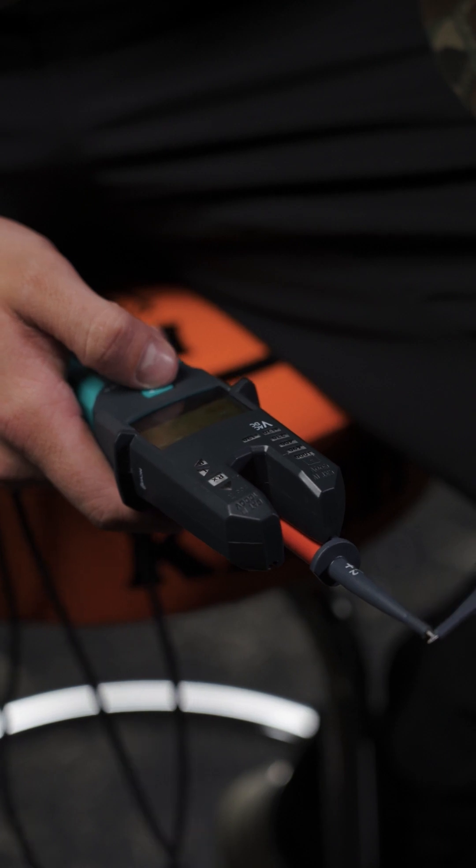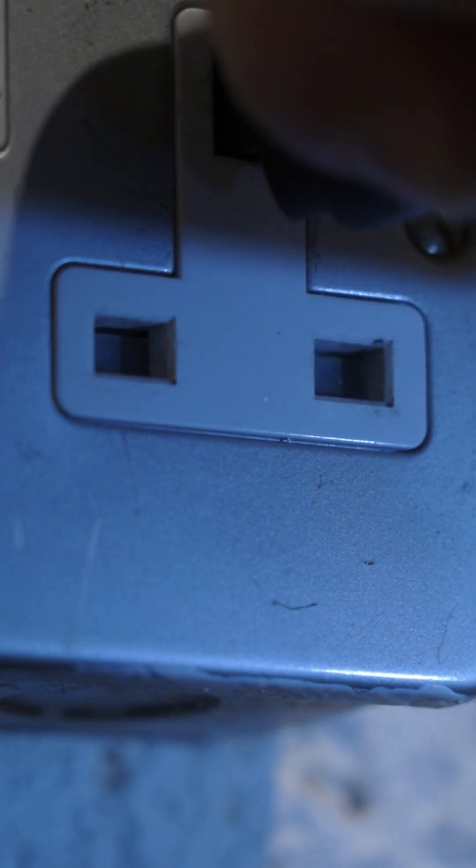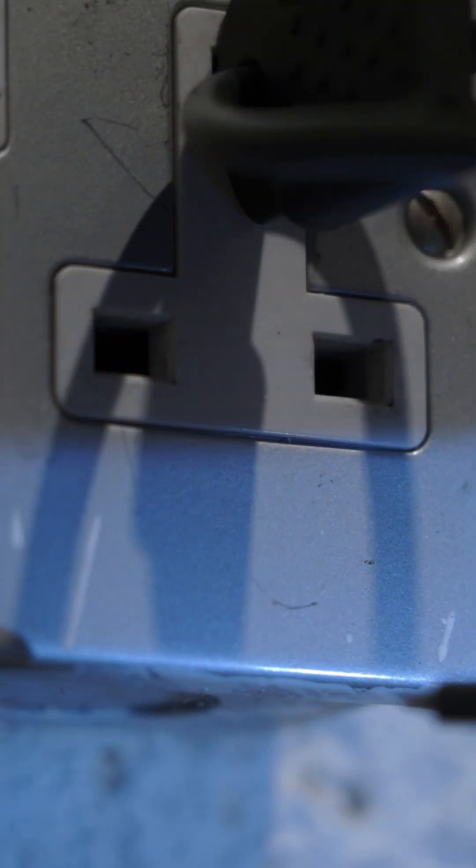Testing-wise, it's got continuity, phase rotation, and cable tracking. The probe guard also has a little nib to compress the earth pinning sockets for easy testing. These can read up to 200 amps and are perfect for detecting open PEN situations.